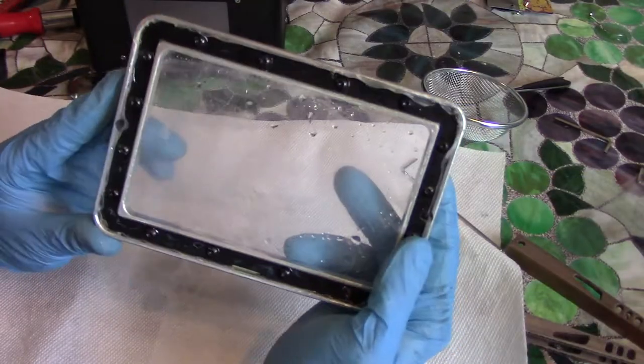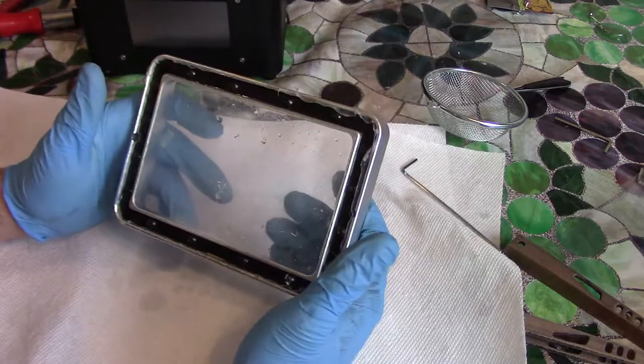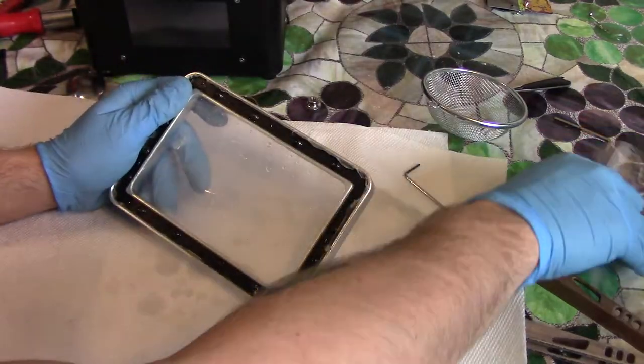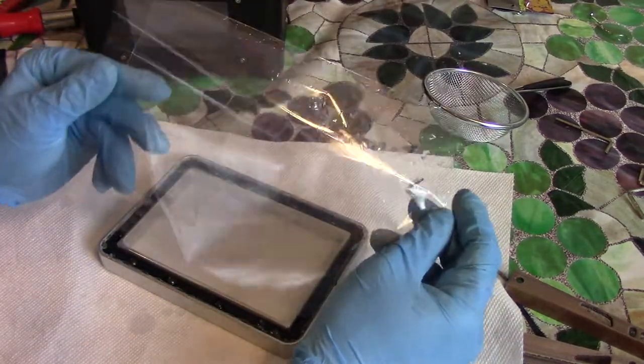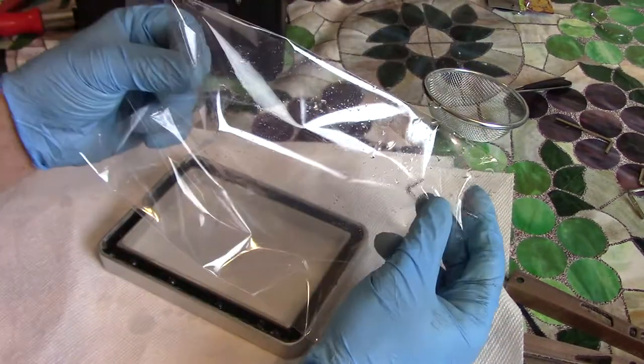If you have a WANHAO D7 or whatever, it's all the same process. So I'm going to adjust the camera, put on some gloves, and let's do it. Alright homies, so this is actually extremely easy. If you've ever changed a head on a drum set, it's very similar. Here's the film itself — it comes in a little baggy.